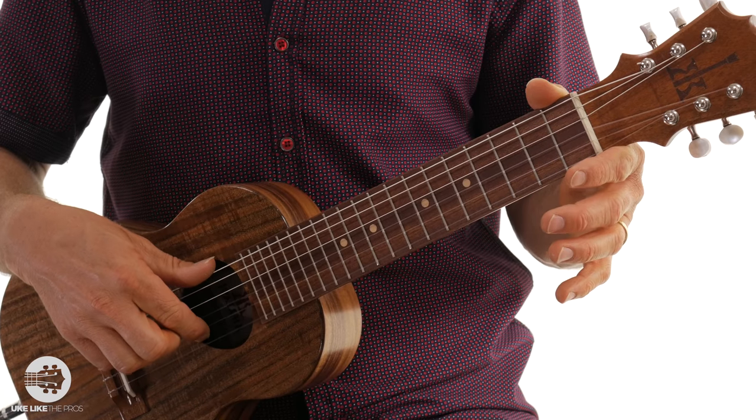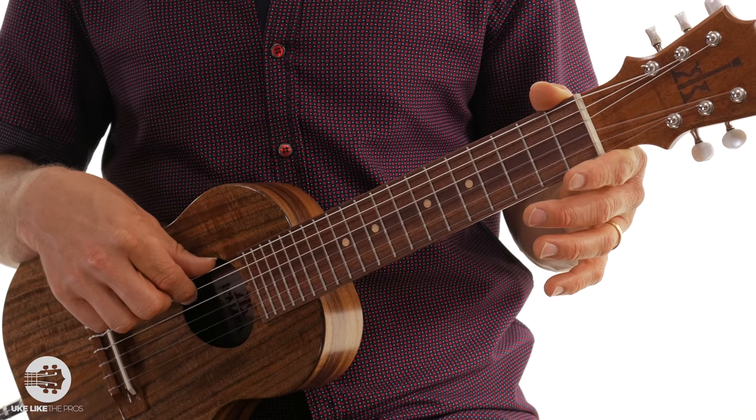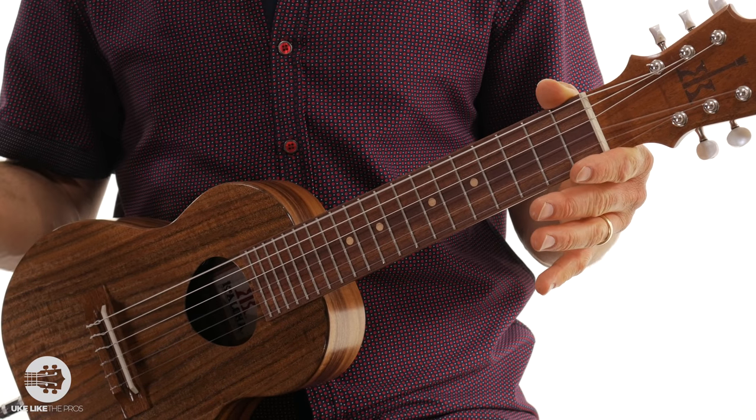Alright, so one more time: A, E, C, G, D, and A. Now if you're a guitar player, it's just like you're barring your guitar at the fifth fret — all the same notes.